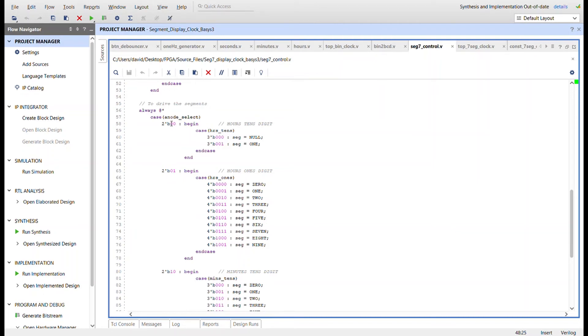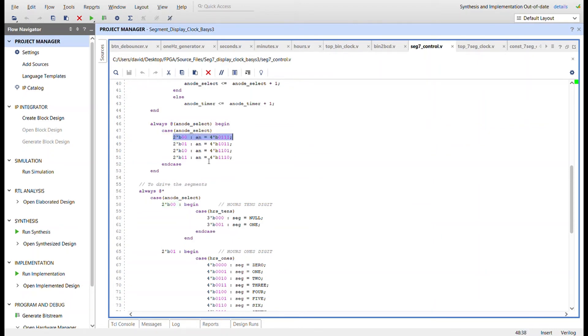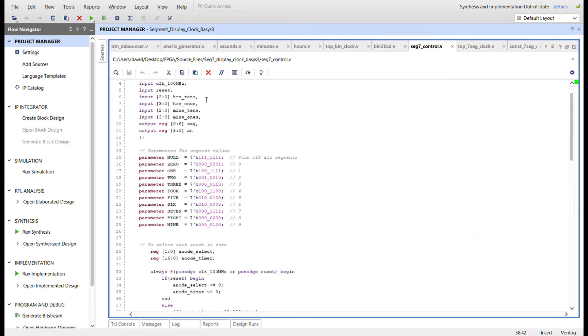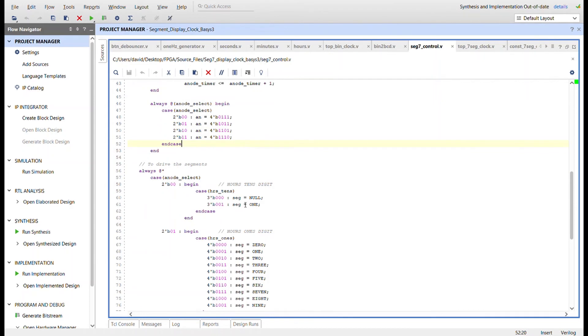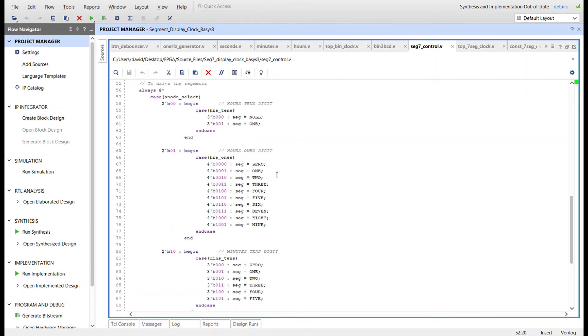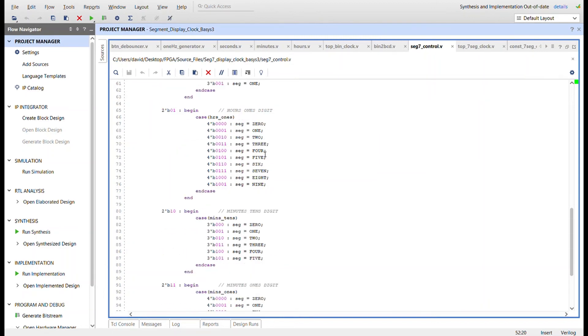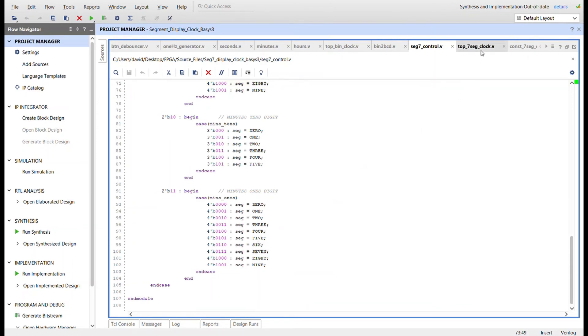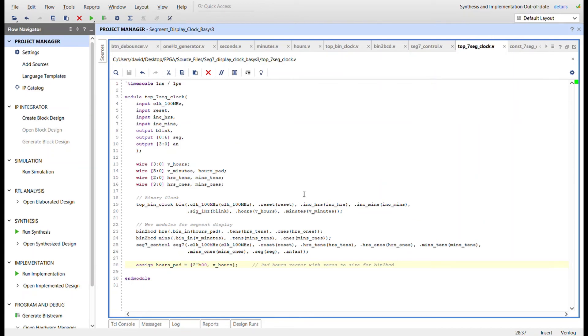For driving the segments, a case statement on the anode select value handles each digit. For the hours tens digit: if the value is zero, I set it to null because I don't want the clock to show leading zeros like '03' or '05' — so I turn off zero if hours is less than 10. If it's one, it displays a one for 10, 11, and 12. The hours ones digit has a case for all four-bit BCD values. Minutes tens only goes zero through five, and minutes ones goes zero through nine.